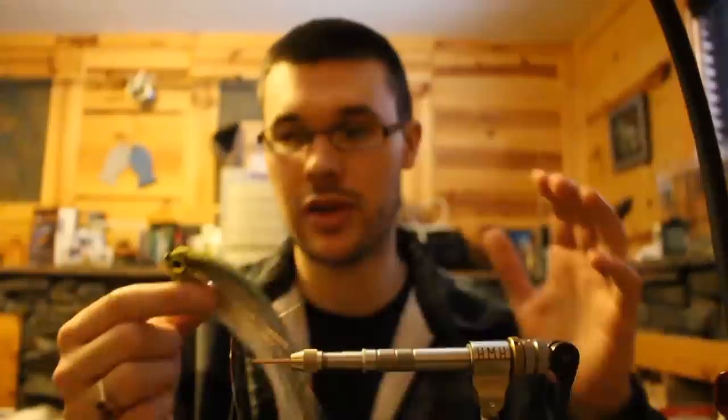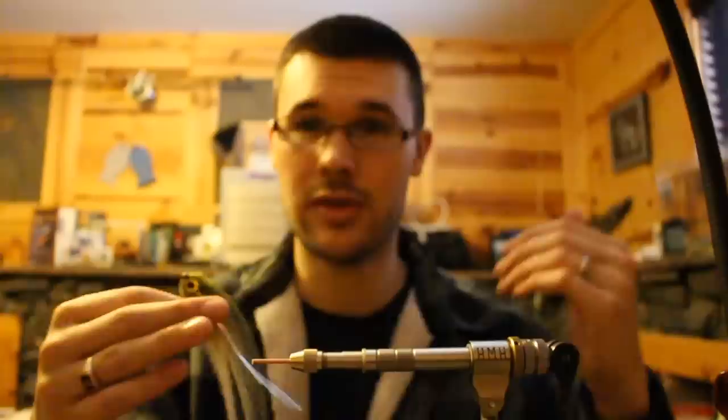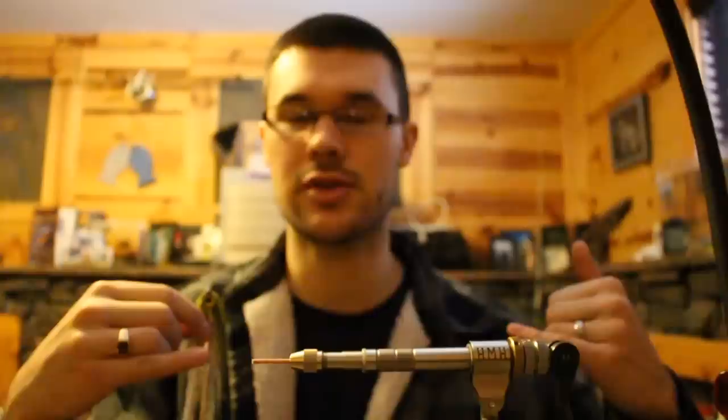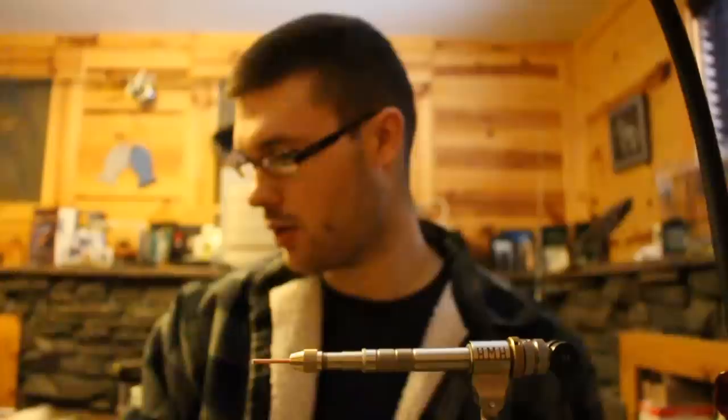I've recently filmed a video intended as a primer on tube flies — all my thoughts, everything I know about tube flies. It goes in depth on design, balance, material selection, why we're tying on weighted tubes, why I'm using short shank hooks. There will be a lot of references to that video in this one, but I want this to be a short and sweet recipe video. That information is linked in the description, so go watch that if you haven't.